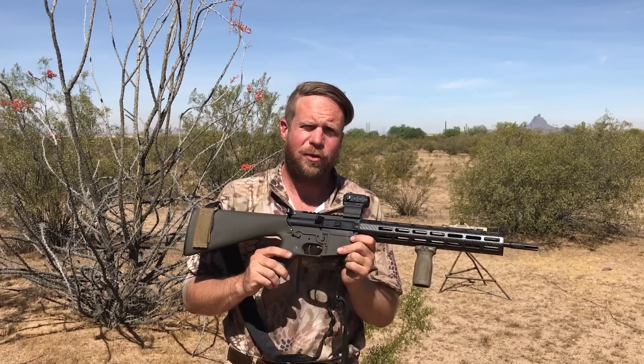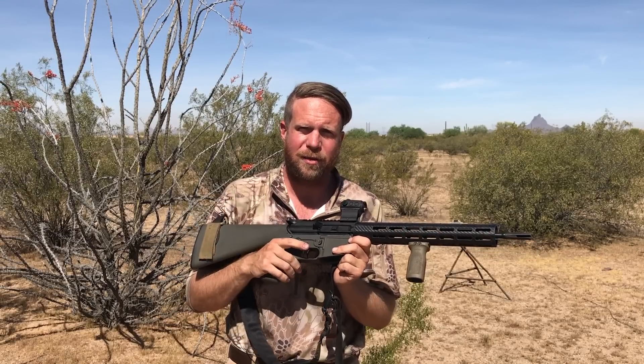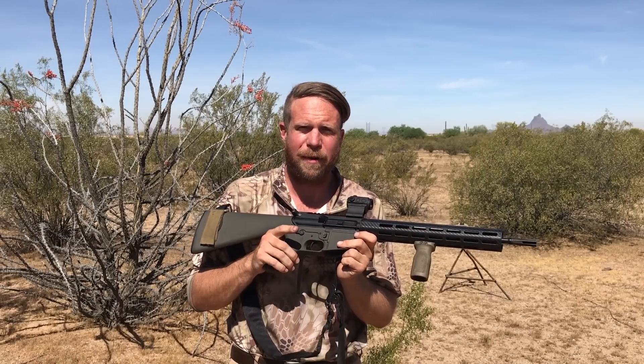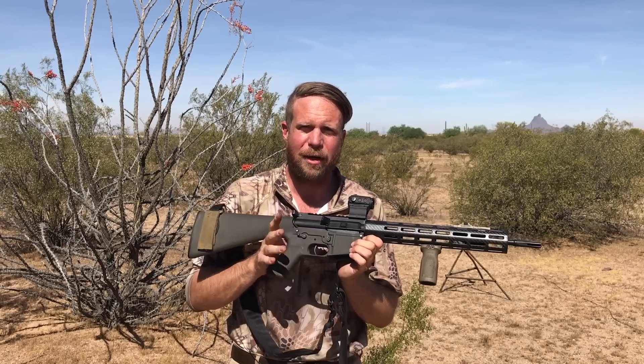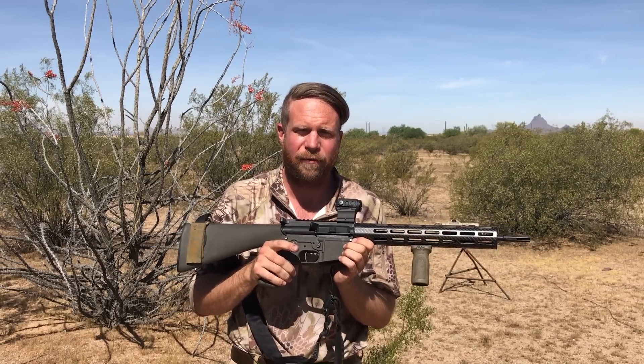We have been traditionally using KE Arms match grade triggers in all of our AR-15s previously. They provide a nice four and a half to five pound match grade trigger pull, single stage, adjustable, aluminum housing — some benefits over the standard traditional AR-15 fire control group.